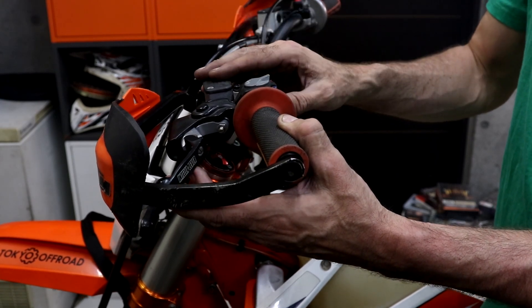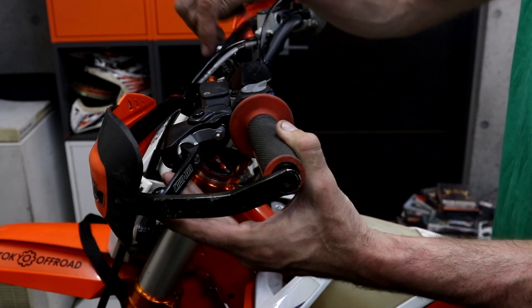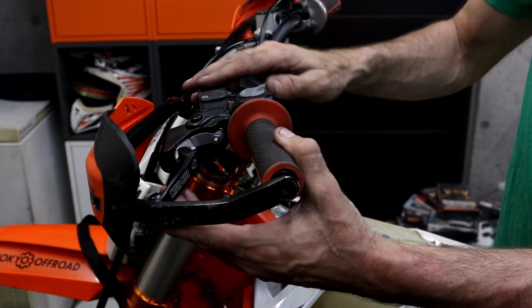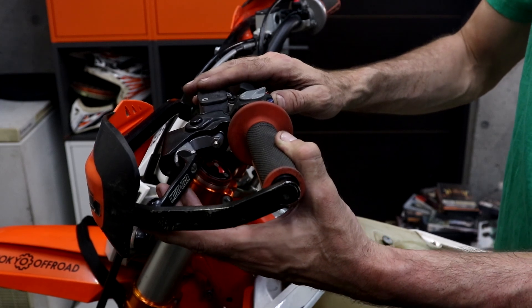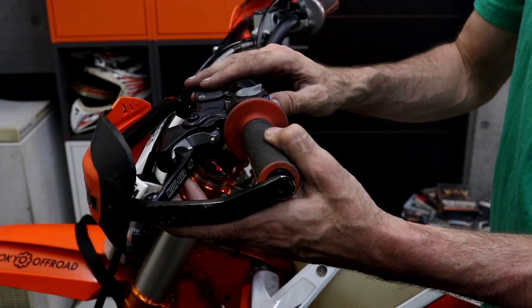It's a very quick and easy method, especially compared to the traditional method of pumping fluid through from the top, which can take a very long time and be quite painful sometimes. So the reverse bleed method — highly recommended.